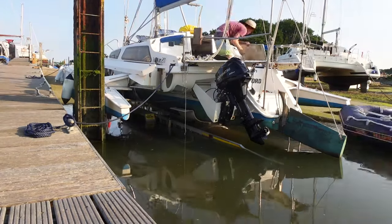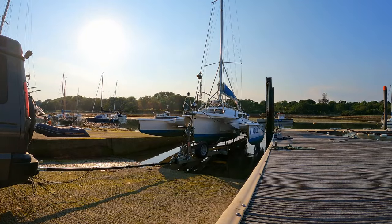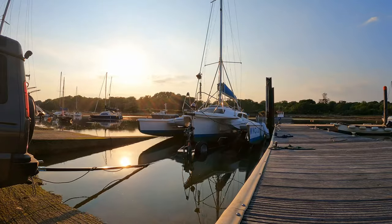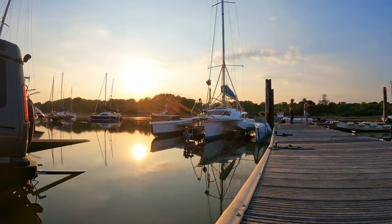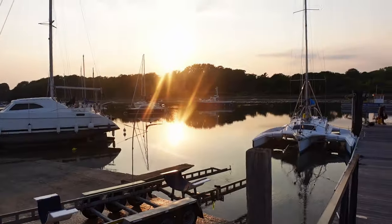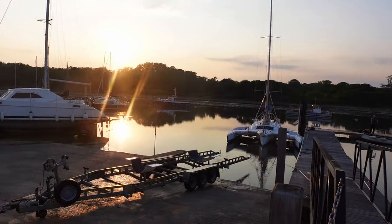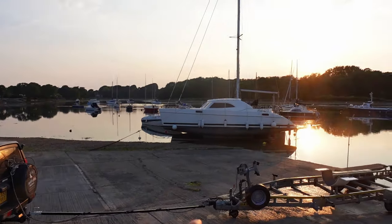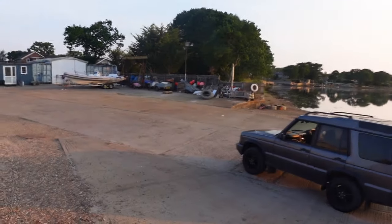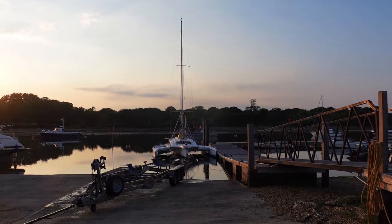I've pulled the trailer out, as you can see — look at that, it looks lovely! Just worked out a treat. What I'm going to do now is pull the trailer up a bit more, unhitch this situation, and hitch it up properly. I'm also going to use the hose here to wash it all out and try and get all the brakes nice and fresh, because I don't want it getting too salty and rusty — try and look after it a bit. Then go park up Brutus and head on out to the anchorage at East Head.